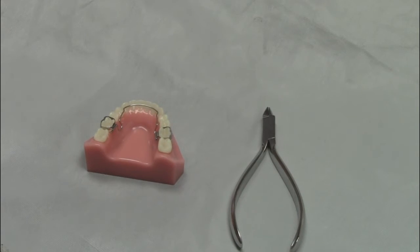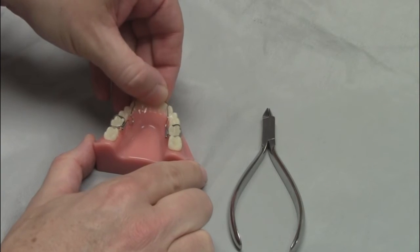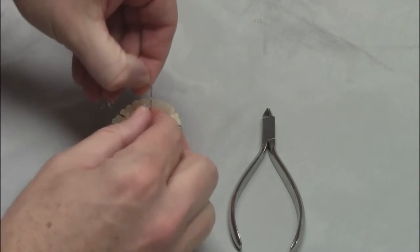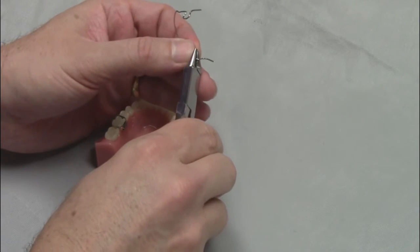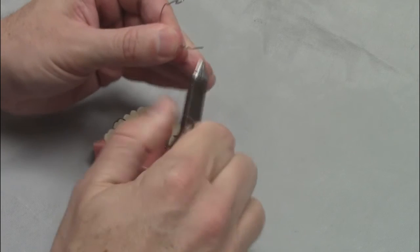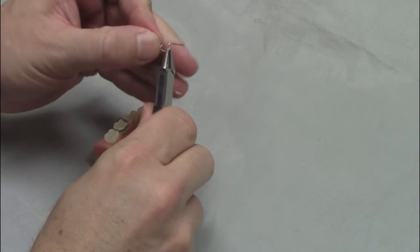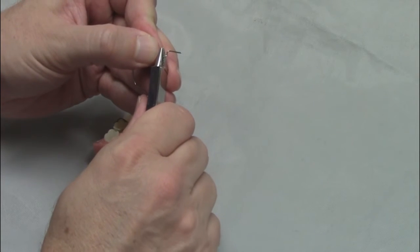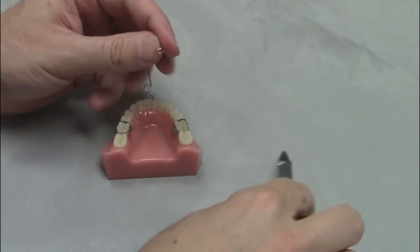When you receive the BWS back from us, it will be ready for you to insert. The anterior wire will be bent to an ideal arch form. In order to activate the appliance, you'll need to remove it from the tubes on the molar bands. A flat-on-round instrument is used to open up the loop on each side. At the first appointment, you should activate the loop one millimeter. You will see the patient every three to four weeks to activate it an additional one to two millimeters each time until you have moved the teeth into the desired position.